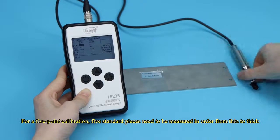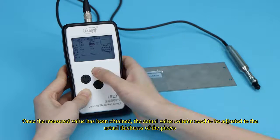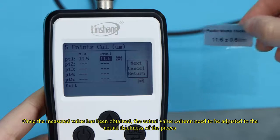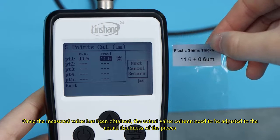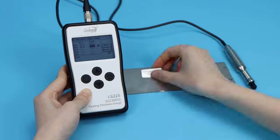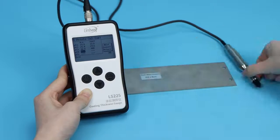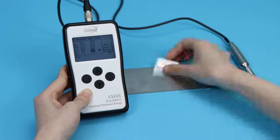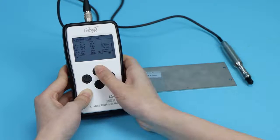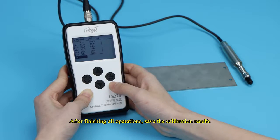For a five-point calibration, five standard pieces need to be measured in order from thin to thick. Once the measured value has been obtained, the actual value column needs to be adjusted to the actual thickness of the pieces. After finishing all operations, save the calibration results.